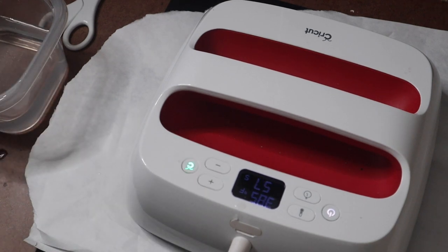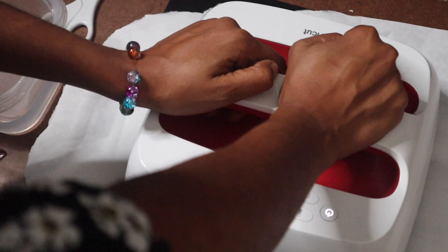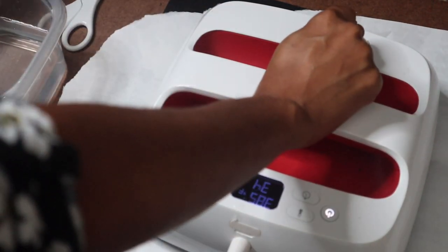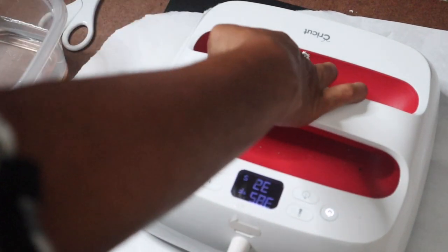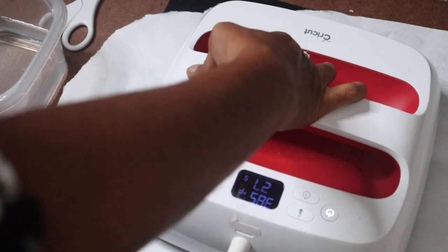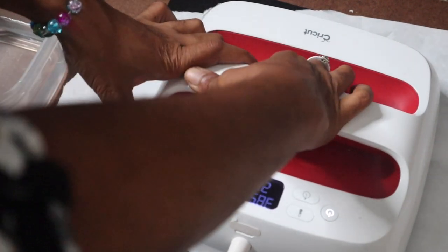I didn't even start the timer on the heat press! Let me give these a little more pressure, because I don't like the way the other ones came out. I mean they came out good, but you could tell I just didn't use enough pressure on a few of them.